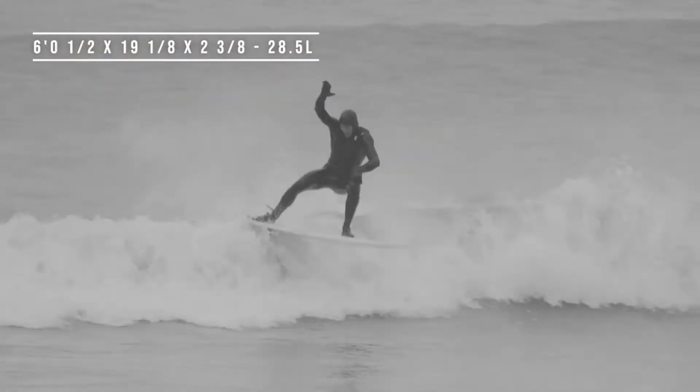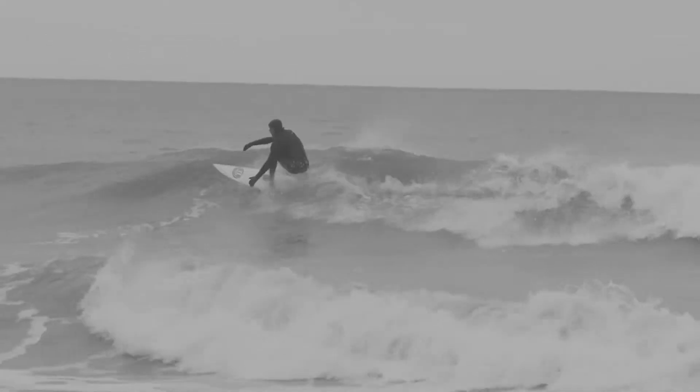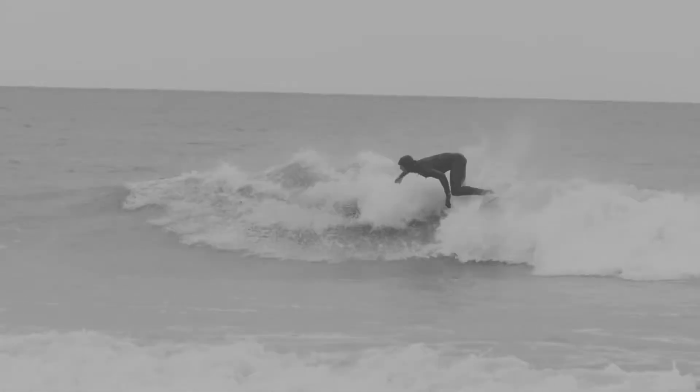6'0 and a half, 19.8, 2.38, 28.5 litre squash tail.